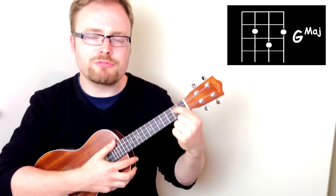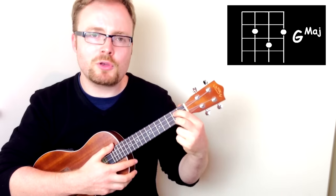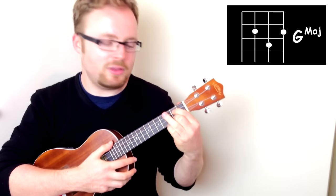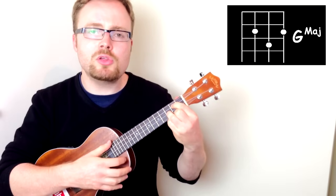Firstly, put your first finger on the second fret of the third string, your second finger on the second fret of the first string, and your third finger on the third fret of the second string. The chord of G should sound like this.